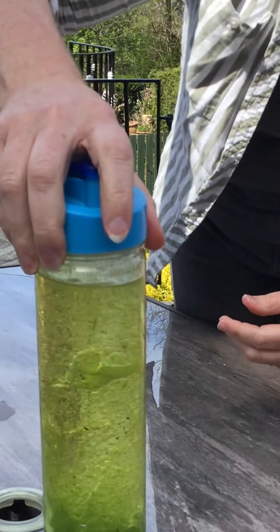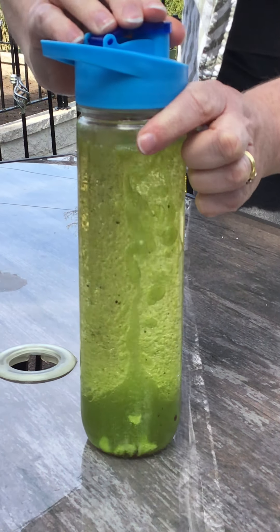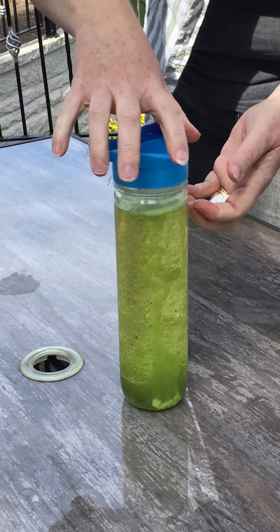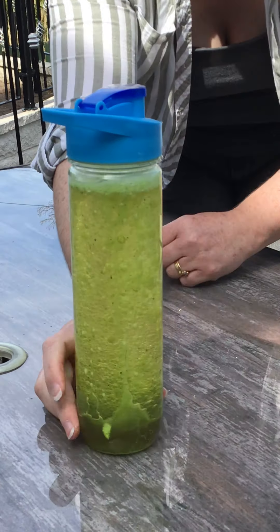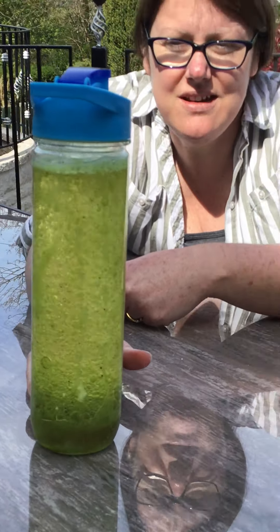And there you go — there's your very own lava lamp. Let's just move it around and get all the globules going. I think we'll add another one in. I'm going to take the lid back off again and add another one in. Let's see what happens. And there you go — you can see it all moving inside the bottle.